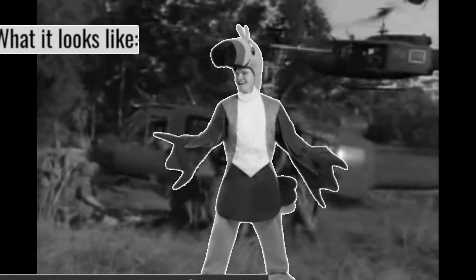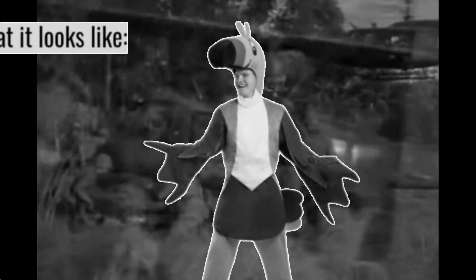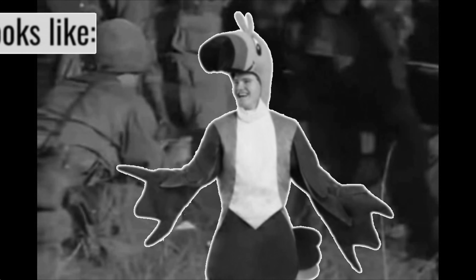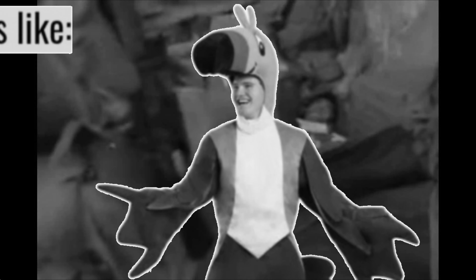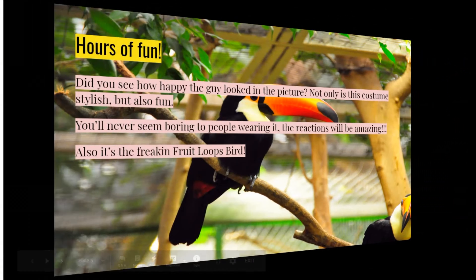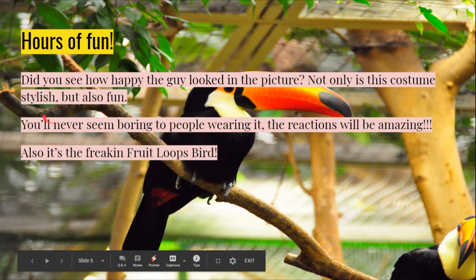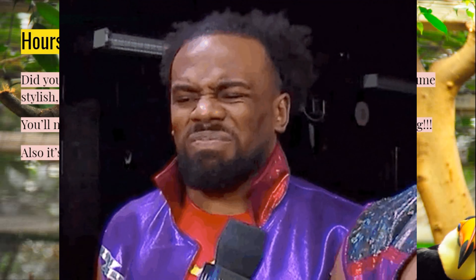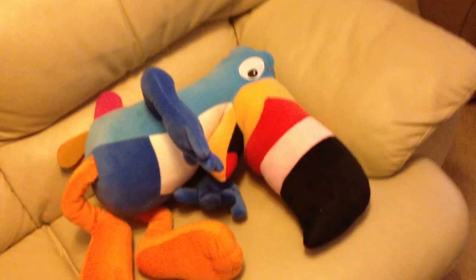Why are we still here? Just to suffer. Every night I can feel my leg and my arm, even my fingers. Not only is this costume stylish, but it's also fun. You'll never seem boring to people wearing it. The reactions? They'll be amazing. Also, it's a freaking Froot Loops bird.